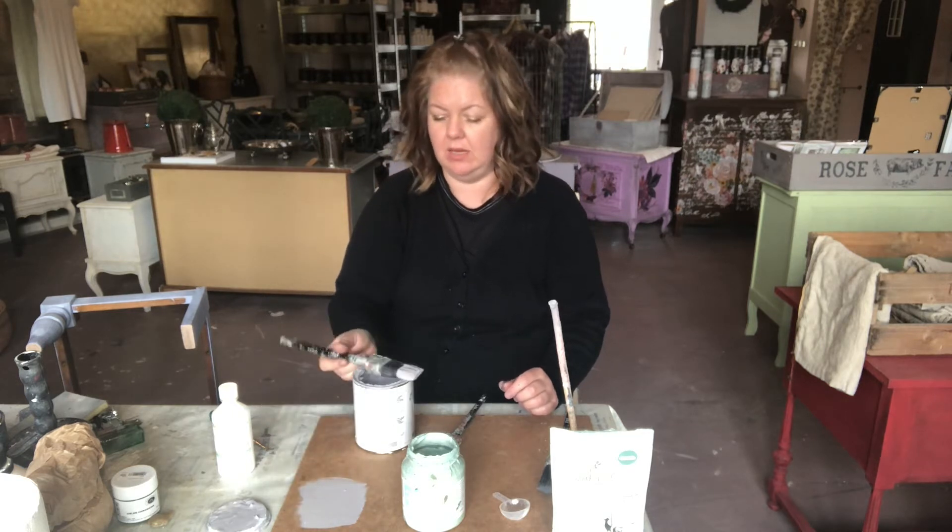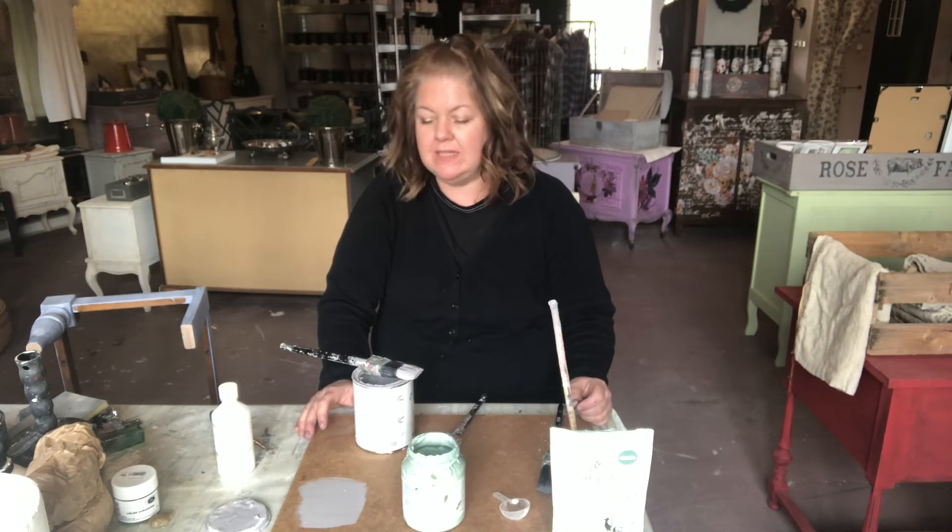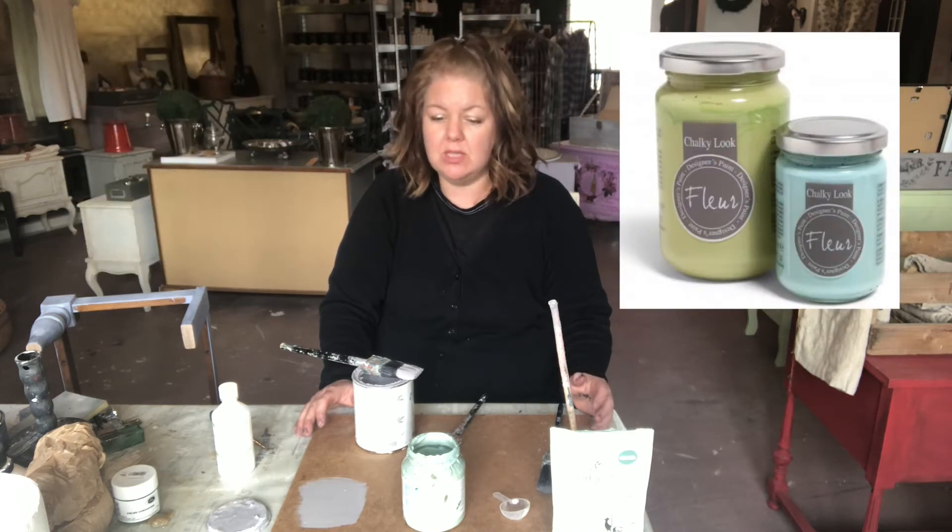This has taken off like wildfire. I would say Annie Sloan probably started the whole chalk paint phenomenon in the world — hats off to her. And since then, loads of brands of chalk paints have come out, depending where you are in the world. I've tried a lot of the European brands.